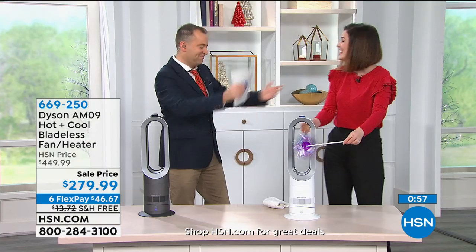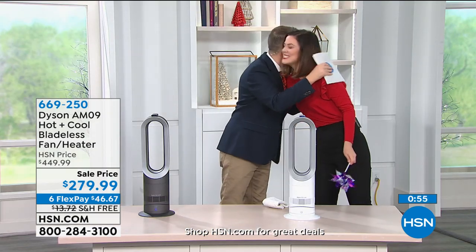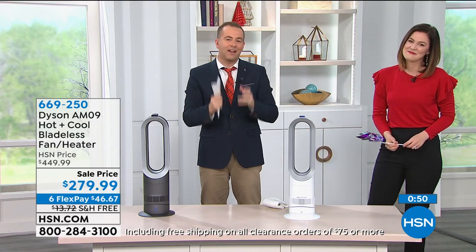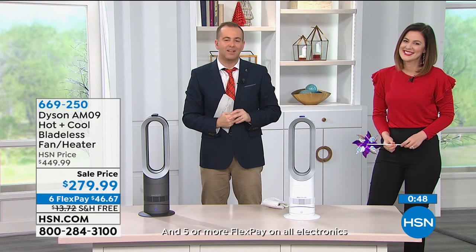Thank you, Gemma Kent. Merry Christmas, happy holidays — we love you. Thank you for all of your orders. Make sure you take full advantage of it — a fabulous product at an amazing value.